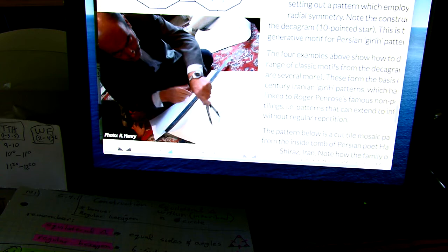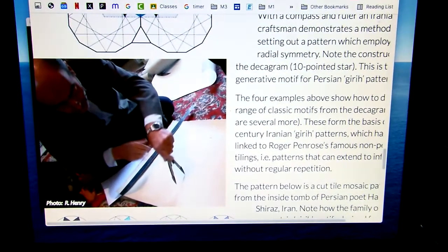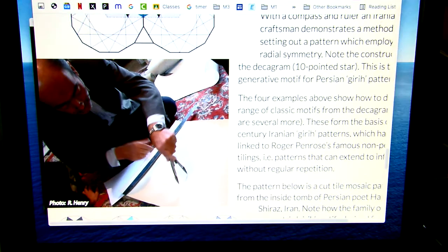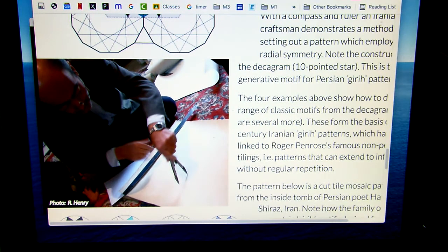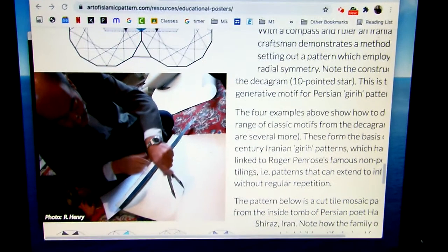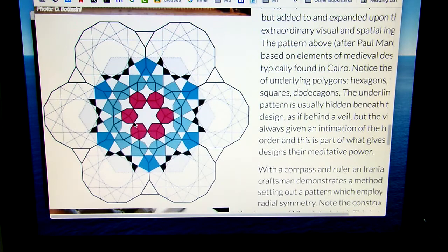Last little bit of class. Look at this image — look at the tools this person is using: just a compass and a straight edge. And what they're able to create and design with just those tools is this drawing right here. Look what we have: one, two, three, four, five, six — seven-sided shapes.